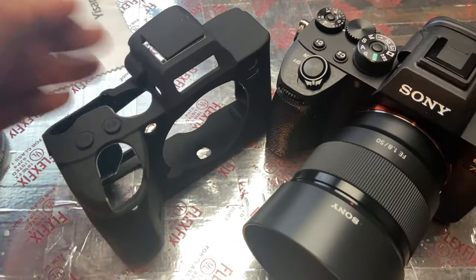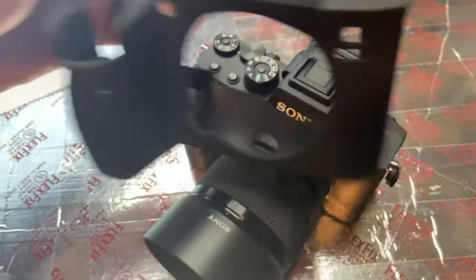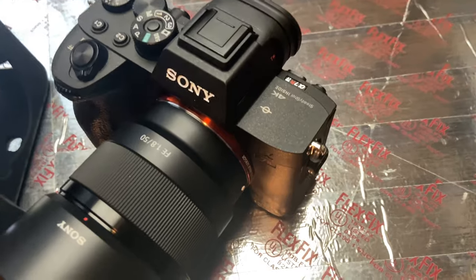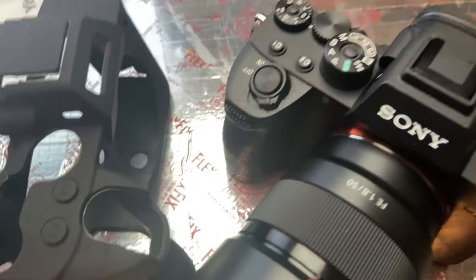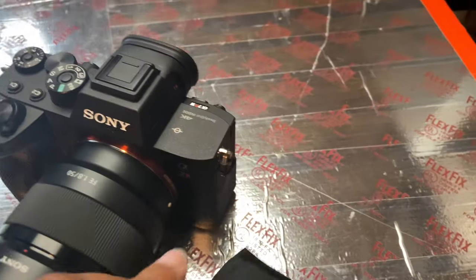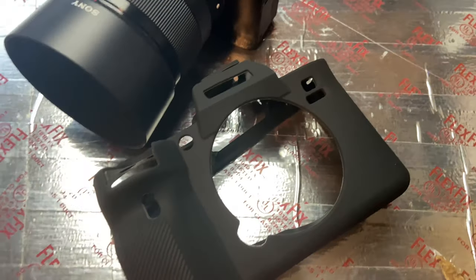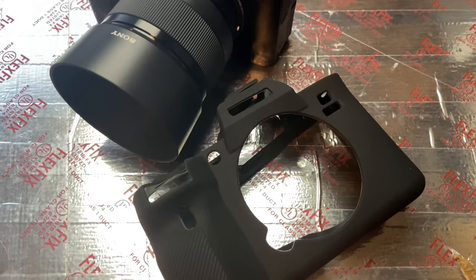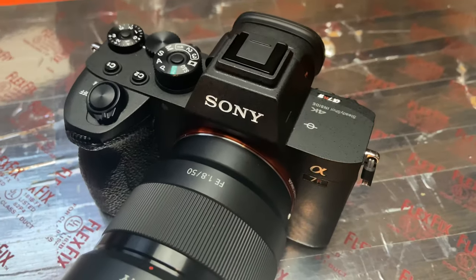I wanted something that was very protective for when you're out and about, on set, setting your camera down — cameras tend to get very scratched up, especially with this coating on them. So I'll put it on and let you guys see the results, and then I'll tell you my thoughts on the look and feel.